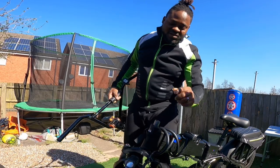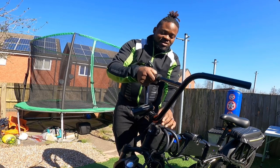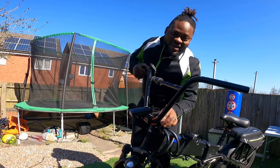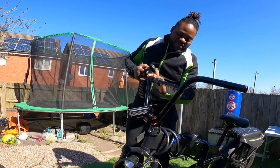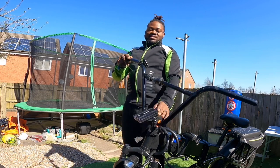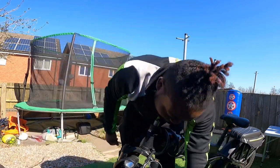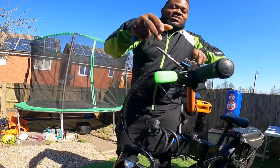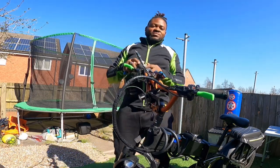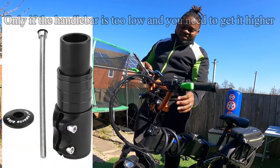I'll put the extender for the Fido on the video just in case you want to get it done. Since this is here, you basically just get your handlebar, get the clamp in there, then the handlebar straight into the clamp, tighten it, and that's basically it. Your final result ends up with something like this — obviously this is a different extender just to rise up a little bit more.